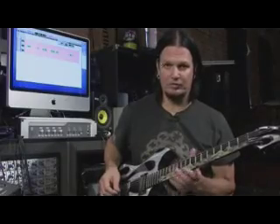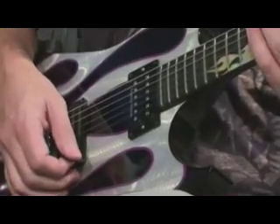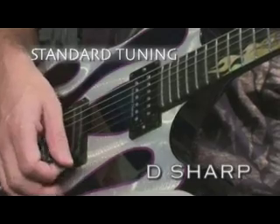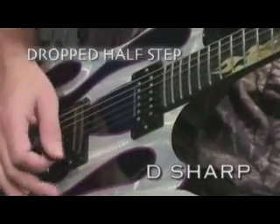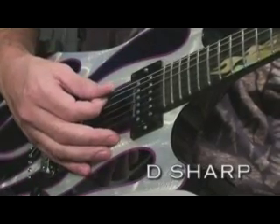It's a song that we actually wrote a long time ago, in the first stages of Disturbed. It's a short solo, but it's a finger tapping one. The tuning is standard tuning but everything dropped a half step, so it's D sharp — all your strings would be a half step lower on your tuner, and your low string would be starting off at D sharp.